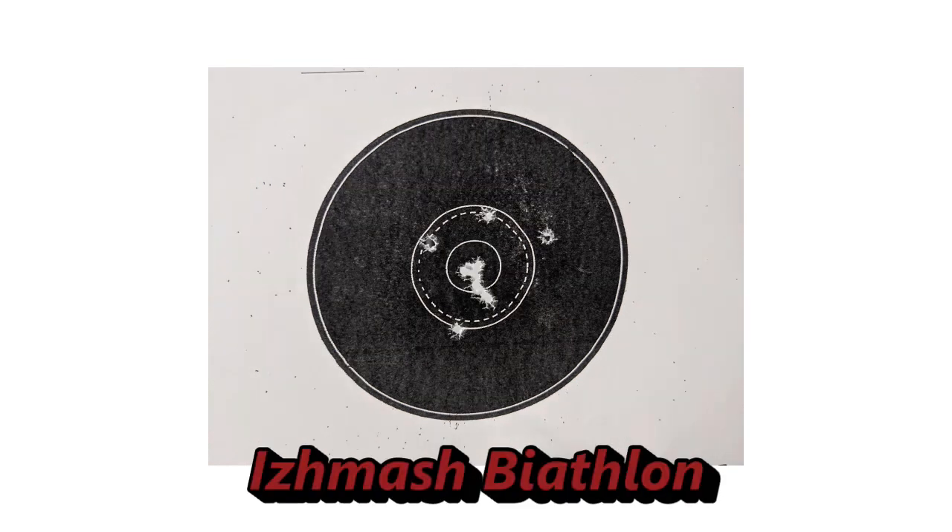Now we have the Izhmash biathlon rifle, and at first glance this looks like really good shooting — you have six shots that are touching each other, which is really good, that's what you want to see. But I want to direct your attention to the four flyers out here, and these are the ones that are going to come back to bite you when it starts getting a little bit chilly or a little bit windy. The Izhmash biathlon rifle can shoot really well, but it does have a few flyers, and that's what you really want to try to avoid.